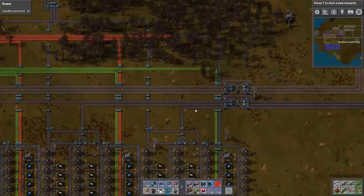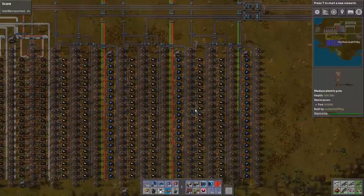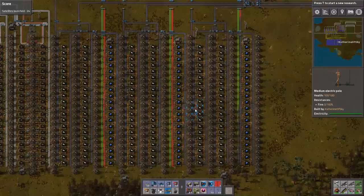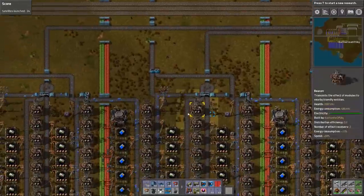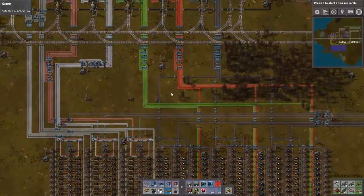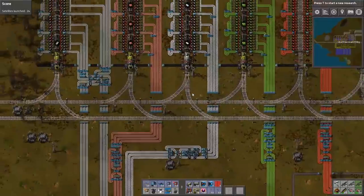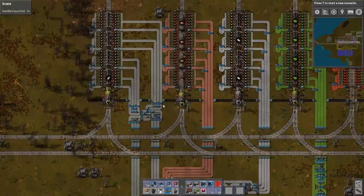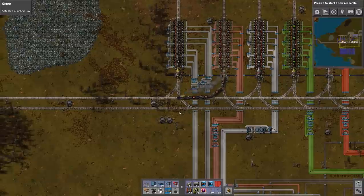Looking good, looking very good indeed. So now the only thing we need is the dreaded blue circuits. Is there anyone I can hitch a ride with back to the base? How about you? Yeah, let's go. Copper plate loading — that'll go by the base. That'll be good enough. I will just hop off.